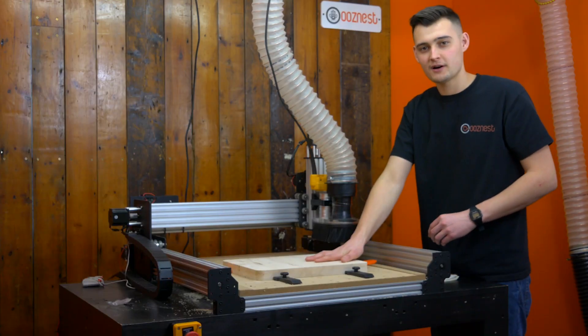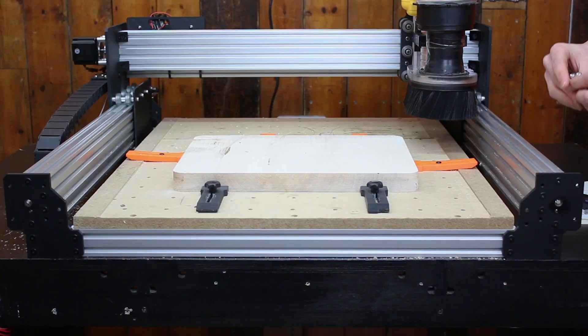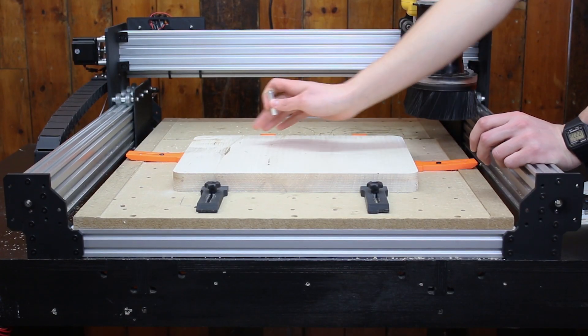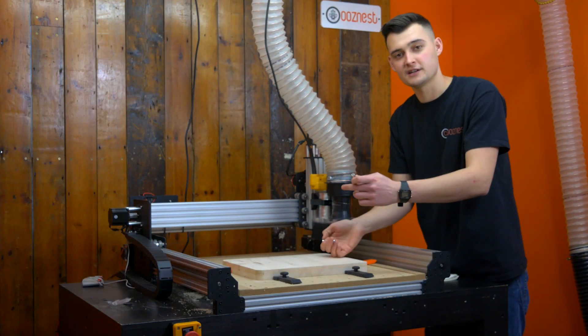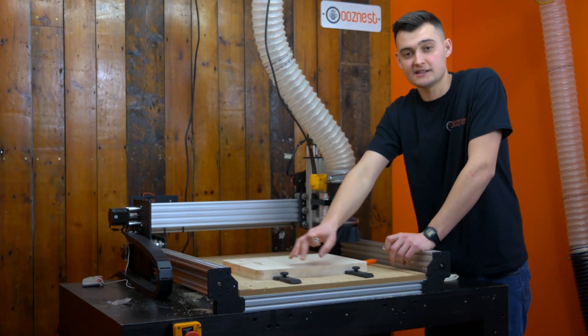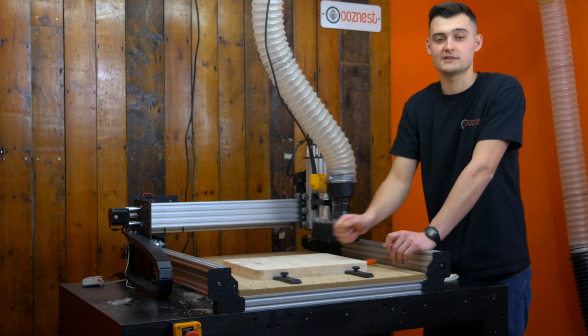Now that we've run our surfacing toolpath, we can begin to focus on the jig for the double-sided machining. What we're going to do is drill two pocket holes into the material. These are going to be referenced by these aluminium spacers. We're then going to flip over the material and drill exactly the same holes into the spoiler board, which is going to reference the mirrored position of the workpiece when we turn it over.